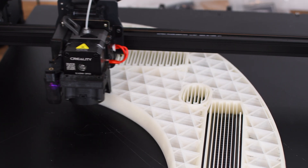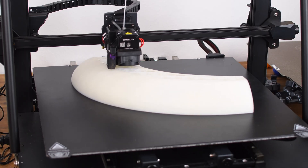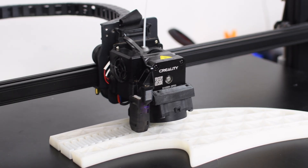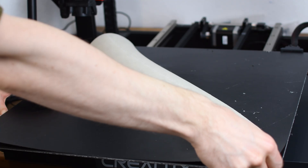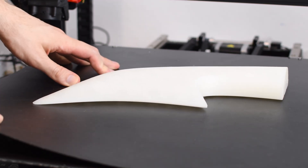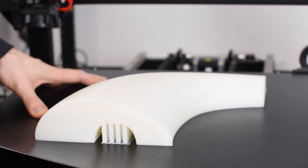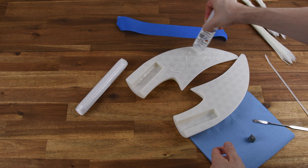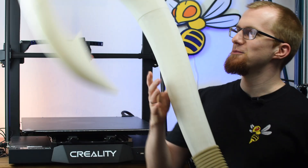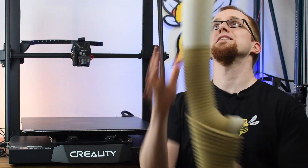So I directly ordered a hardened steel nozzle, and two days later the project went on. With the new nozzle the remaining glow-in-the-dark filament parts were no longer a problem. In total I used 5 kilograms of filament and the printer worked for over 130 hours. In the end I just had to put all the parts together and glue them.